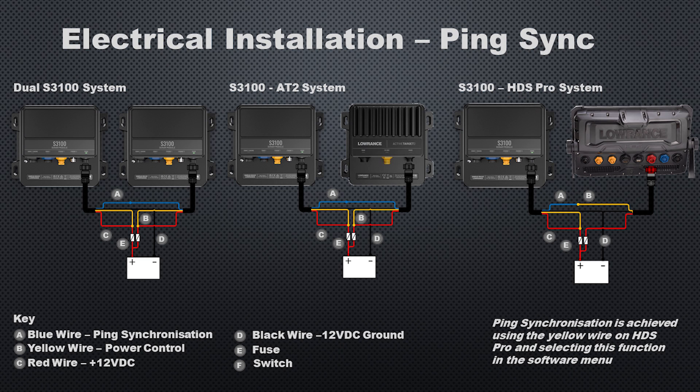Depending on your system, you may have a dual S3100 module setup, an S3100 paired with Active Target 2, or an S3100 with an HDS Pro — since that can accept multiple transducers as well. You'll use the blue or blue-and-yellow wire in conjunction with each other to use the ping synchronization feature, which helps eliminate interference on your system while using multiple transducers.